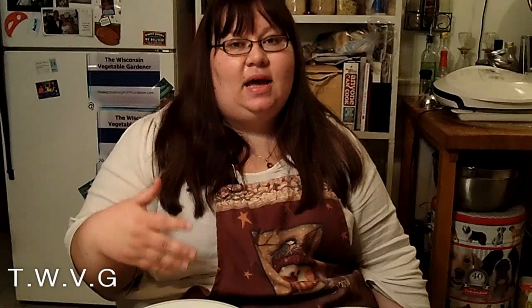If you like what you see, please subscribe and leave a comment. My name is Holly Baird, and this has been a Wisconsin Vegetable Gardener Extra. For more organic gardening, visit thewisconsinvegetablegardener.com.